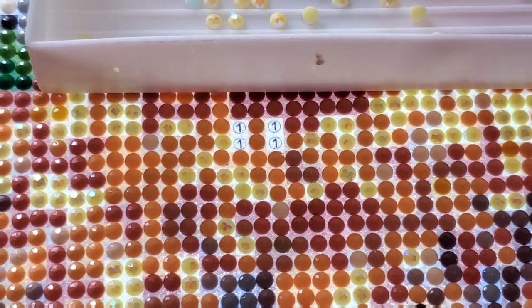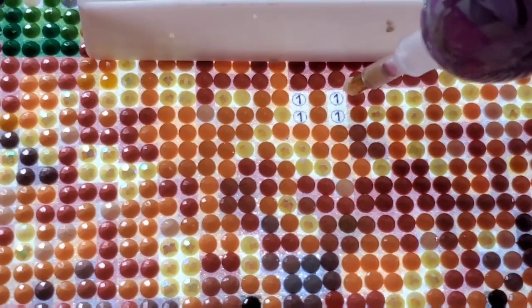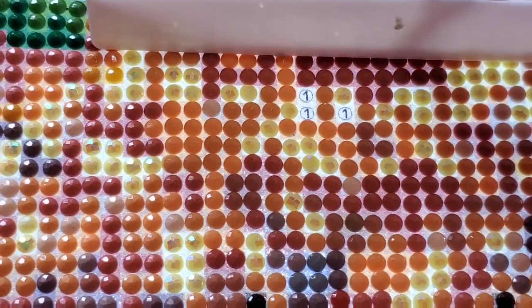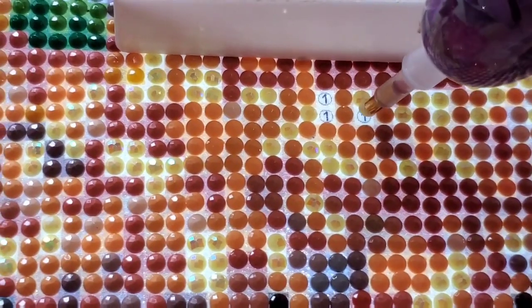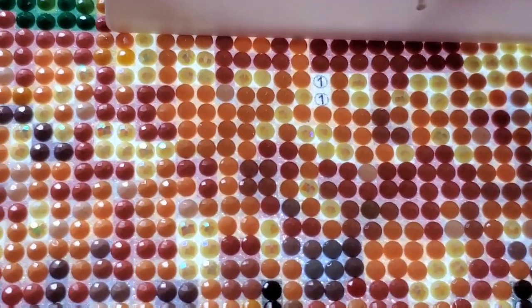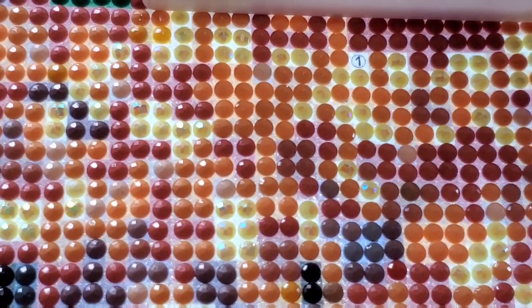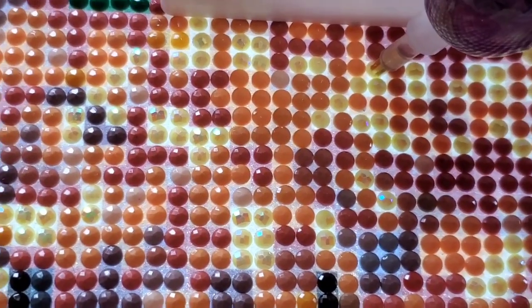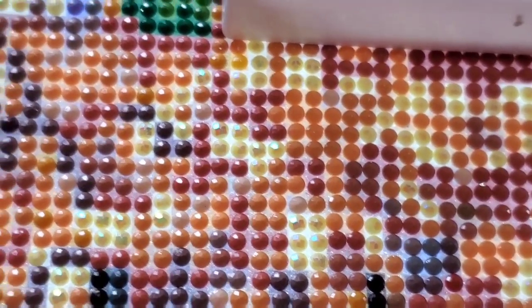I did everything on this canvas and left the ABs to the end, just because I could. These are the last four guys and then my Chuck Pinson is complete. I will be doing a post review right after this, but there is the last drill — it is done, you guys. It is absolutely beautiful.